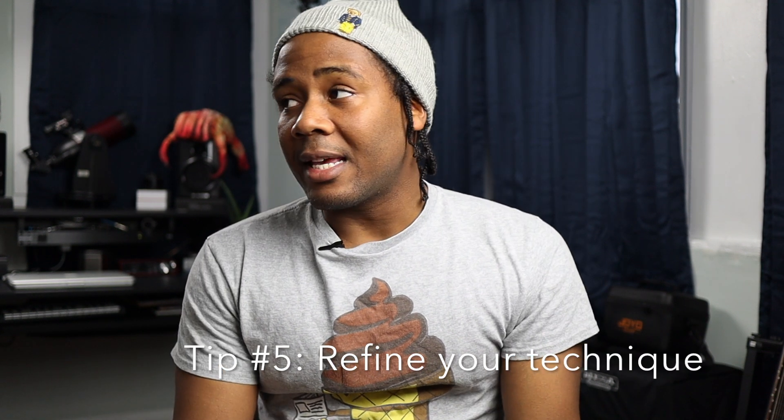Tip number five: refine your technique. Some people say tone isn't in the hands — it's in the gear, the amp, the speaker, or the mic. That's true, but when it comes to bass specifically you can really hear the difference in a player. If you really want to sound a certain way, you have to really play the instrument. Play with conviction — don't strike the strings soft or hard unless that's the sound you're going for.